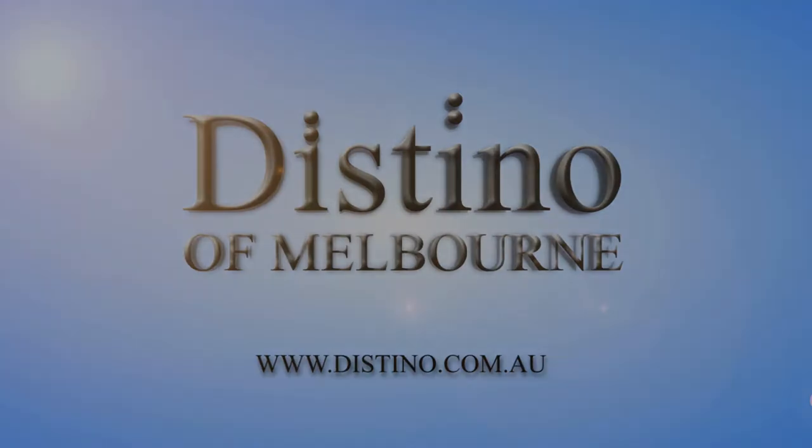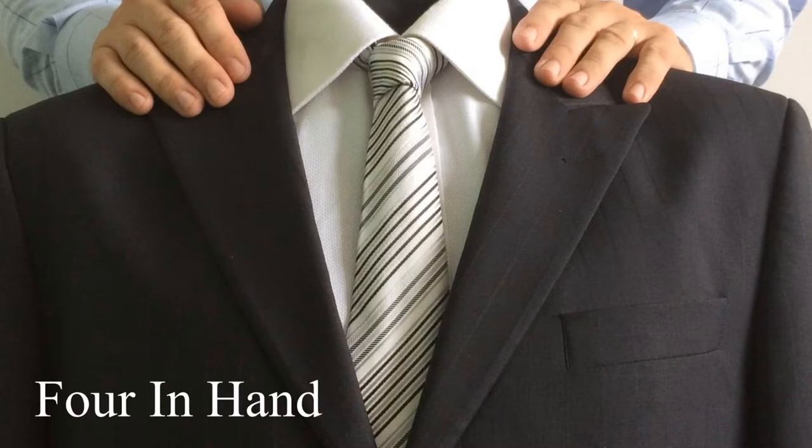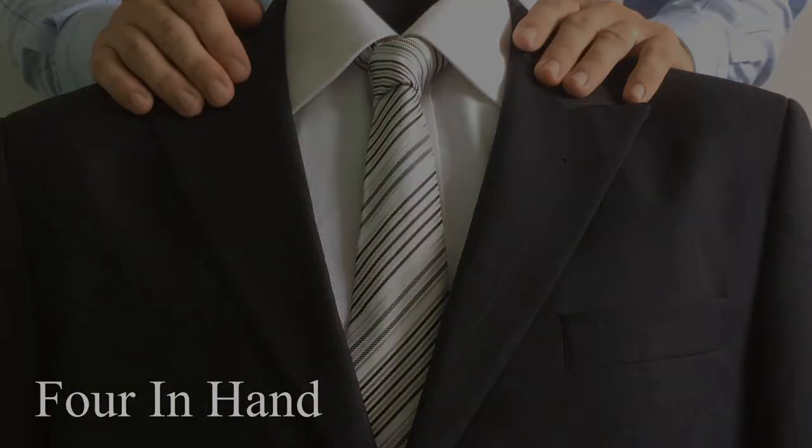Welcome to this instructional video on how to tie a tie presented to you by Destino of Melbourne. Today we'll be showing you how to tie the four-in-hand knot, which is the simplest of all tie knots to learn.